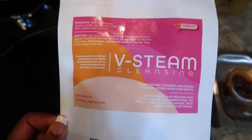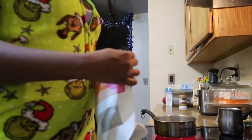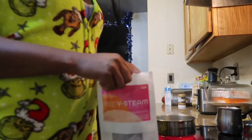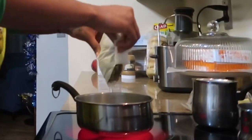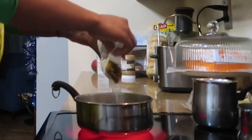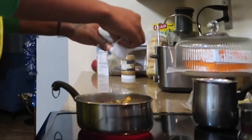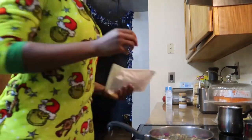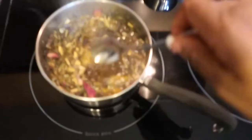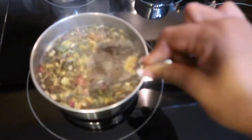So this v-steam cleansing packet has motherwort, rosemary, mugwort, lavender, rose petals, and aloe vera, plus some other things. The directions say to take the tea bag, bring half the contents to a boil, let it steep for 15 to 20 minutes, then pour the contents into the seat and sit over it and steam for 20 to 30 minutes. V-steam cleansing is an ancient secret to womb wellness — yoni steaming is used to maintain female reproductive health, prevent common gynecological issues, increase libido, and heal energy.